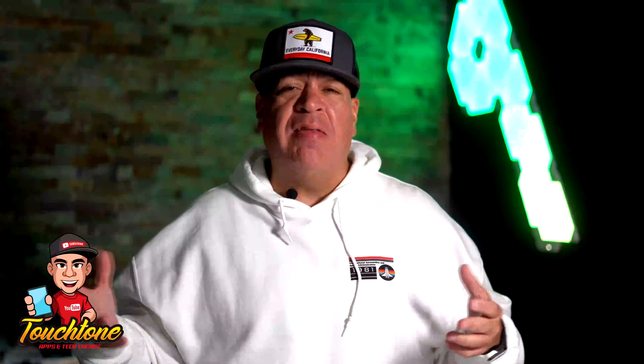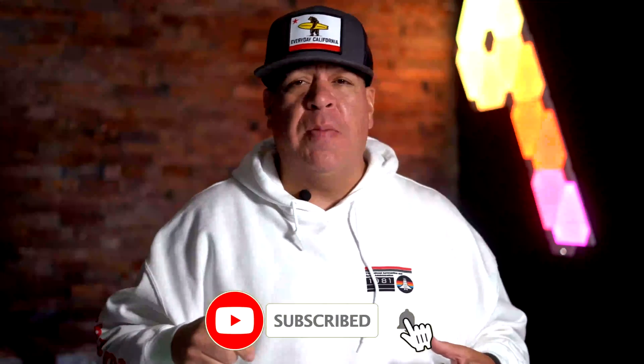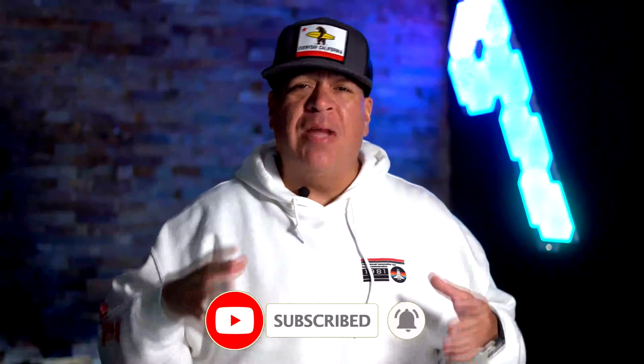Welcome to Touchtone. Appetitech Trends will bring you guys the latest appetitech trends. If you're new, please consider going below, subscribing, and hitting the little bell. Keep watching all my videos. We do cash giveaways and we also do product giveaways. The way you're eligible is by commenting, subscribing, and hitting the like button.